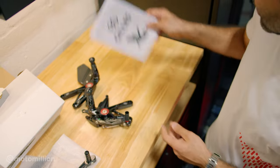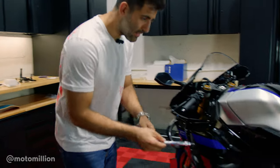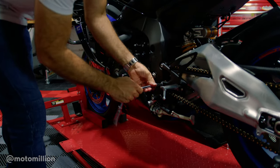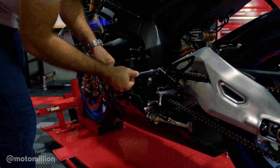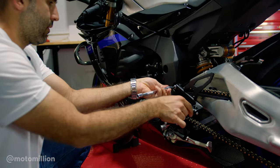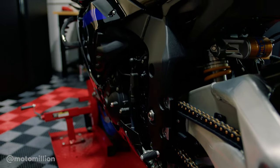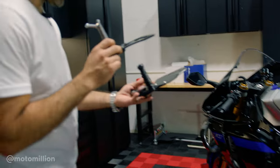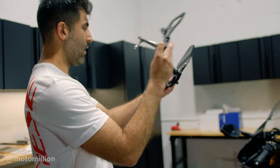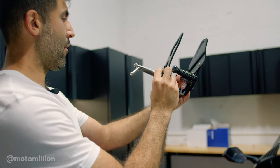Less talking, more working — let's get these on the bike. I'm going to start with the easy side, and that is the shifter side. It's basically a six-millimeter Allen. Before the stock one is off, what I like to do is first try to put them over one another just to see the angle of the rear sets and get an idea of how I'm going to adjust it.